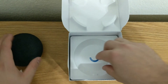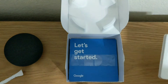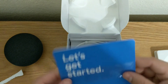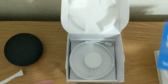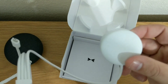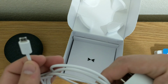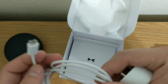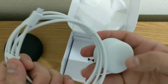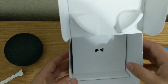So we have the Google Home Mini itself, obviously. We have a little "let's get started" literature guide, again in that color pattern they're using this year. We have our wall adapter with, unfortunately, a micro USB — not a USB-C. A little disappointing, but not sure why Google decided to go that route, but they did. And that is all that is in the packaging — not too much to it.